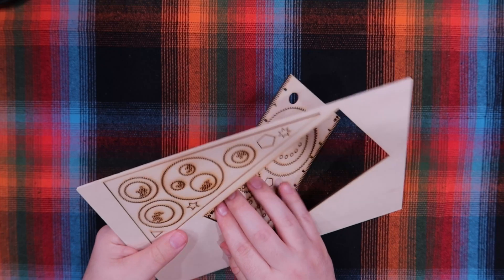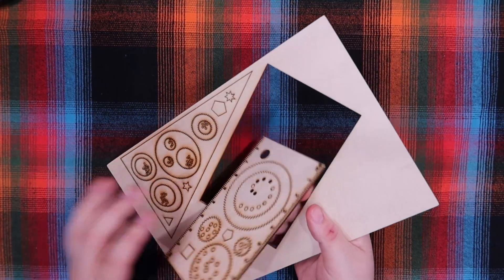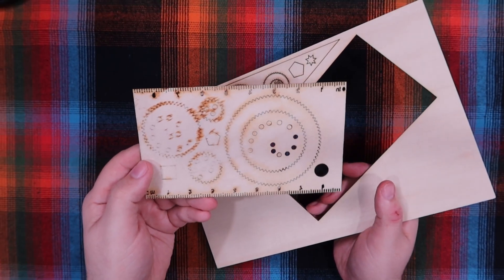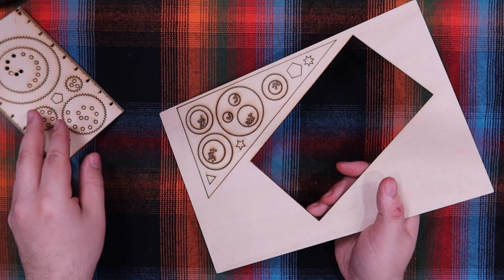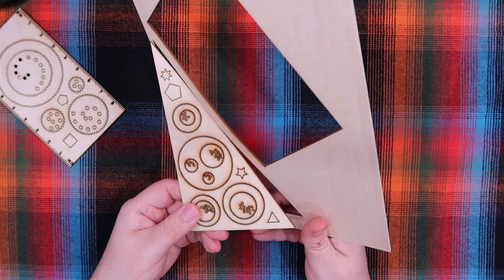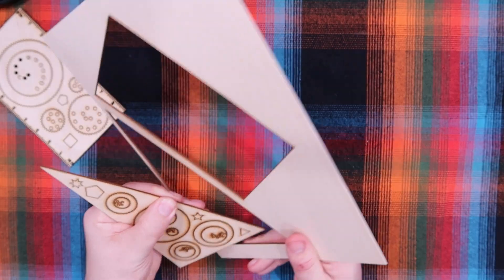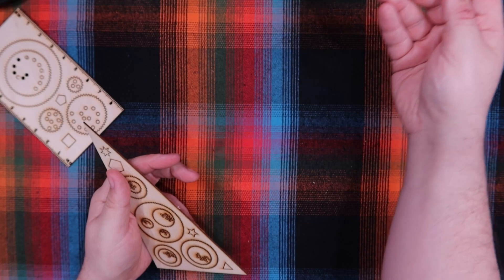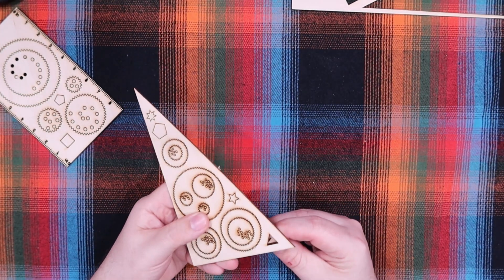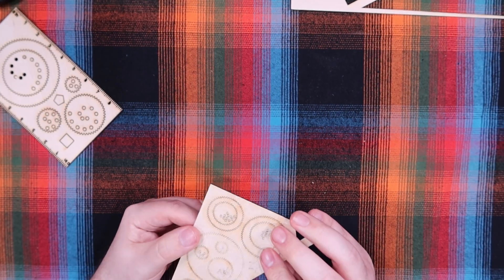I needed to adjust the settings just a hair, but this will do for now. We didn't quite get cut through all the way on some of the things — they're just a little stuck. That's entirely on me. You just never know what material you're working with; I knew what was too much so I dialed it down a little, and I dialed it down a little too much. Let's just pop all these little shapes out.